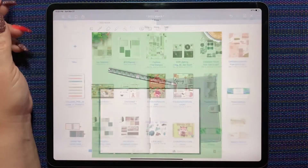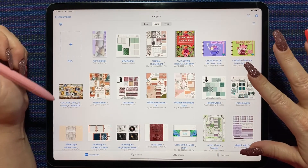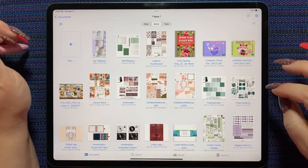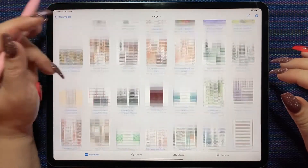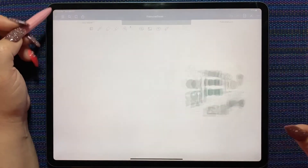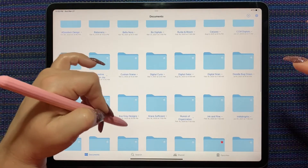I have that new sewing kit that matches, but I need boxes or something. I'll open this one and then go to my Lenny Digitals folder.